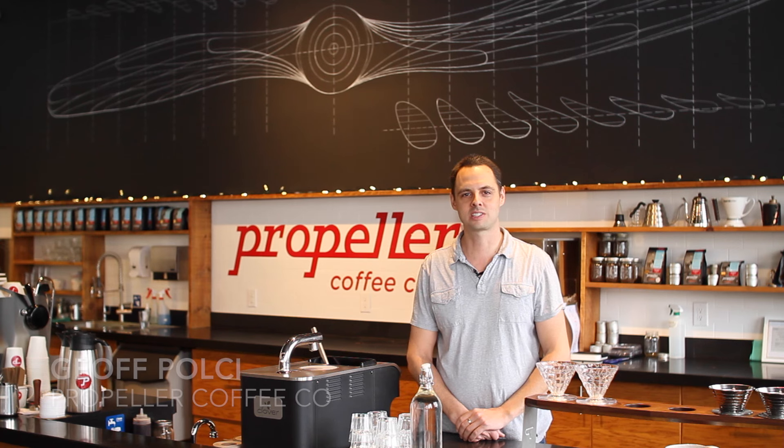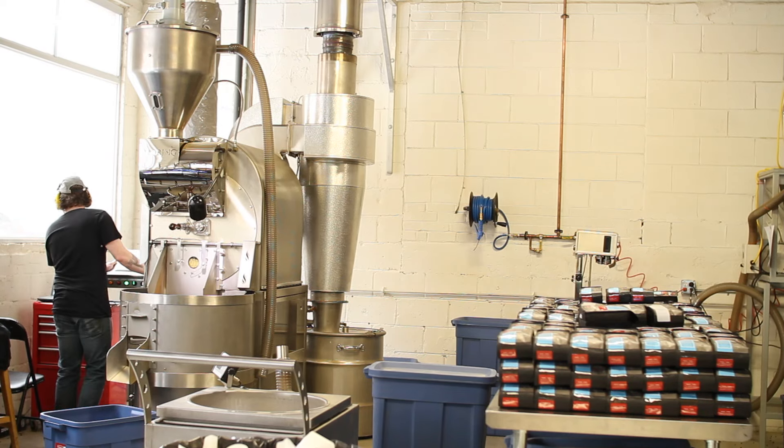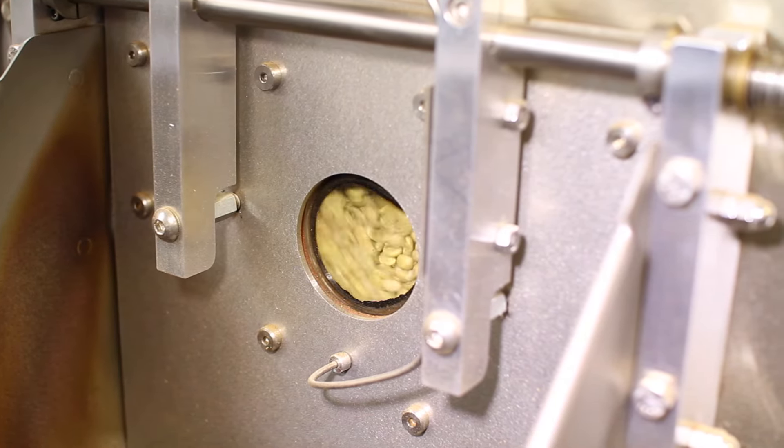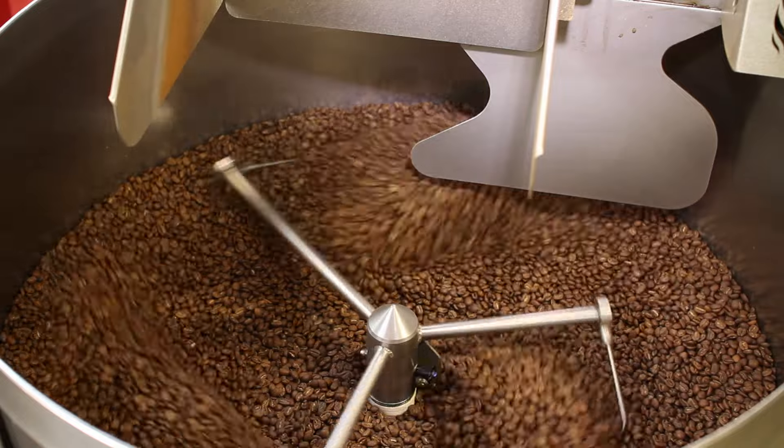My name is Jeff Polci from Propeller Coffee Company. We are the 2016 Roast Magazine Roaster of the Year. As a roaster, our goal is to roast a coffee to its full potential — to develop all the flavour, sweetness, acidity and body that's in it, and to give it to our customer and have them experience that.